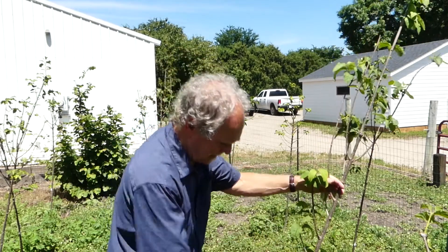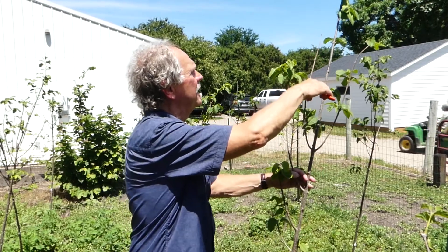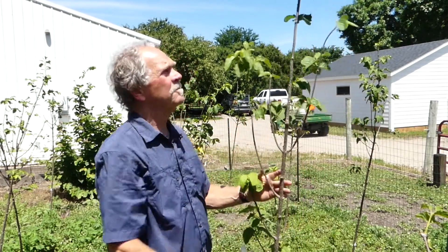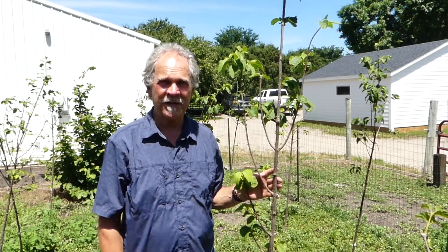A little bit of dieback there, there, and there. And that's it — that's all this tree needs for pruning at planting time. Thanks a lot. See you in the next segment.